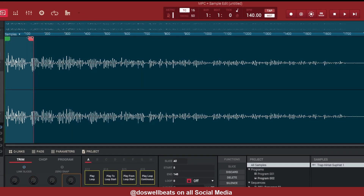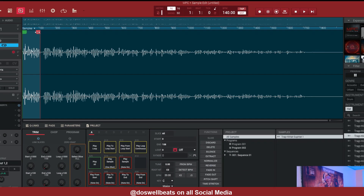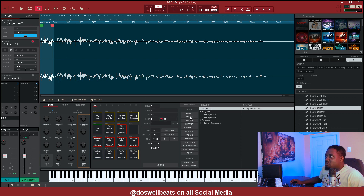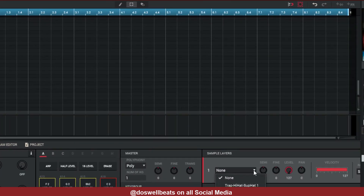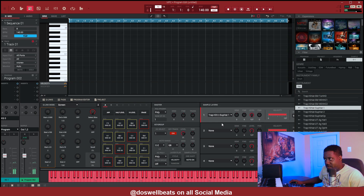Let's find the part of the sample that we want to keep — just a little part right there. We don't have to extract it, let's just leave it there and go back to the key group program. Now we're dropping that in at C1. On the keypad, just hit pad loop — we hit the pad loop.